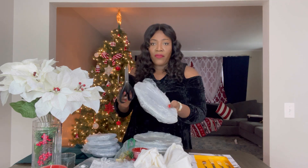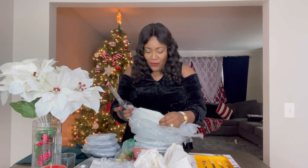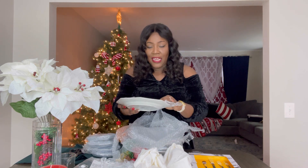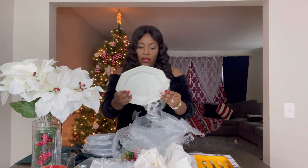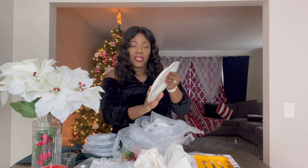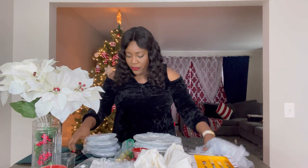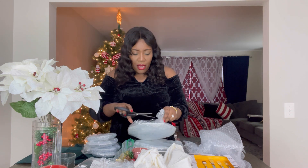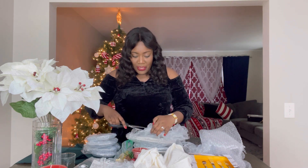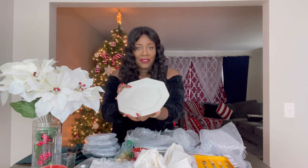I am going to be removing the bubble wrap from each plate. As you can see, she ensured that while shipping they got here in one piece. These plates — the quality is amazing. These plates are from Johnson Brothers and they were made in England. The quality of these plates are beyond me. She sent the best and I truly appreciate it.